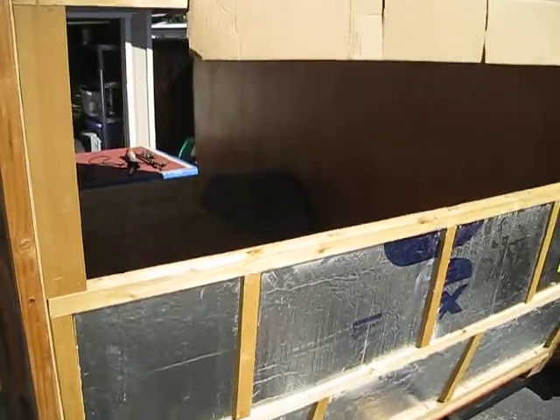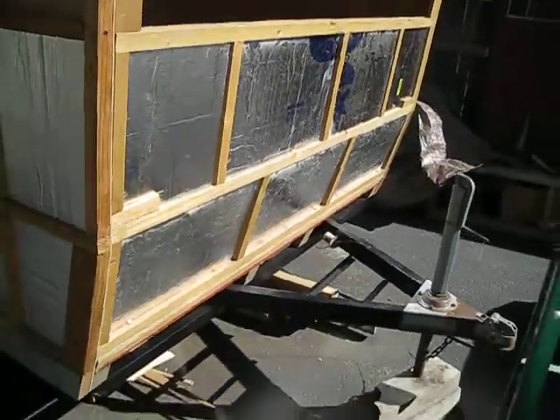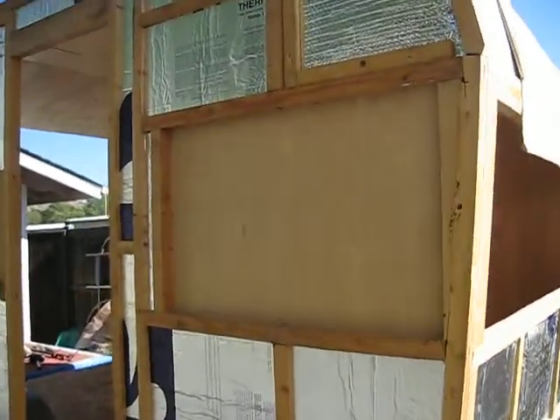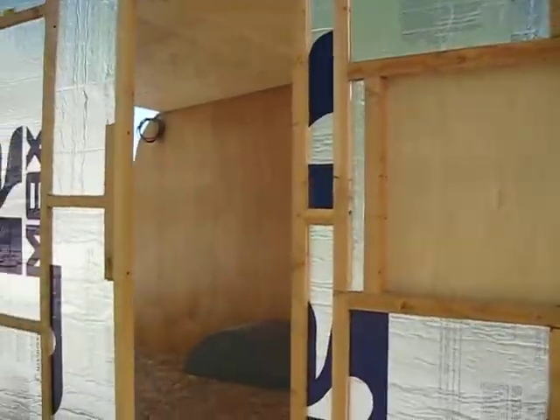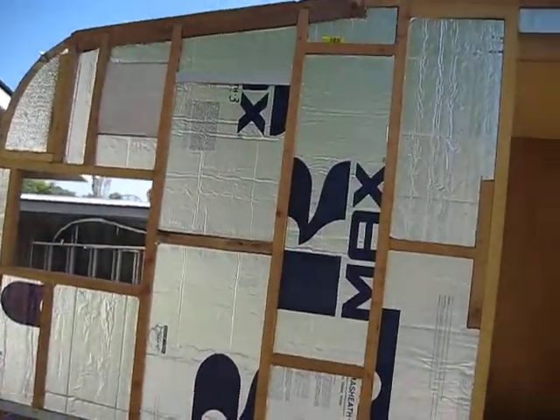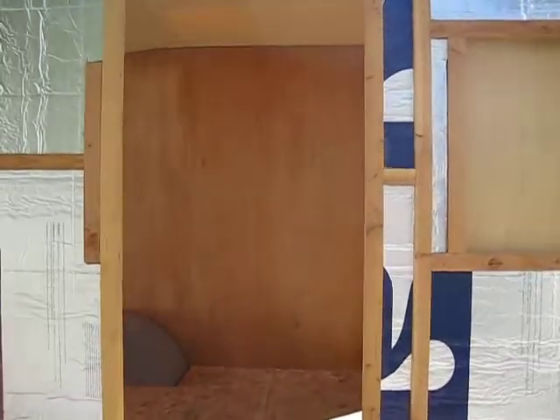Here's the front window down to the front of the trailer frame. The windows still need to be cut out with a trim router. There's one more layer of insulation yet to go on — that is the reflective bubble wrap insulation.